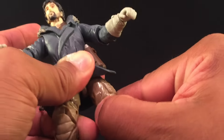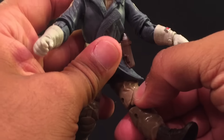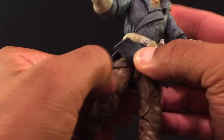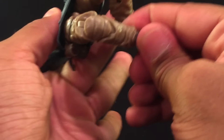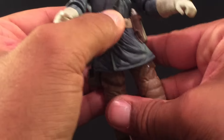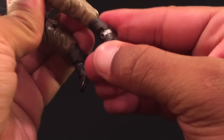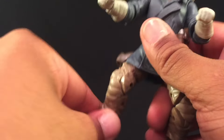He has a thigh swivel on both sides, though the right side is slightly restricted because of the thigh holster. We have double knees on both sides so you can get a good crouched position. And there's ankle articulation on both feet as well.